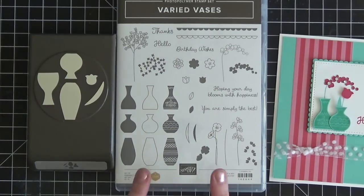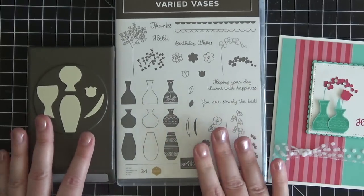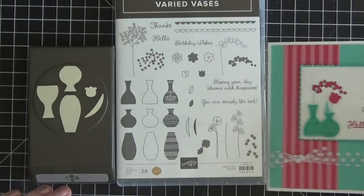This stamp set was actually designed by one of our fellow demonstrators. With Stampin' Up!, when you reach $1 million in sales you get to work with Stampin' Up! to design a stamp set for the catalog. I absolutely adore this stamp set — you get to do some two-step stamping, some punching, and you can make really sweet cards.